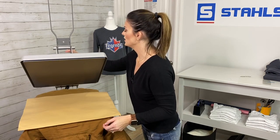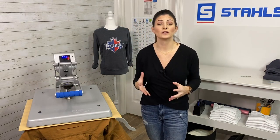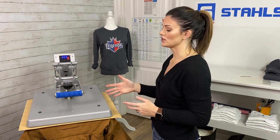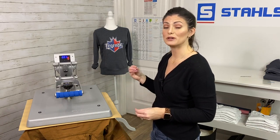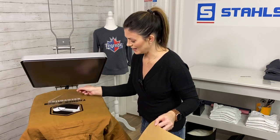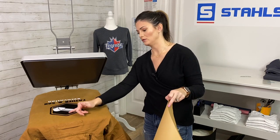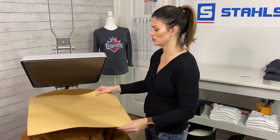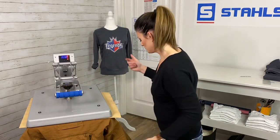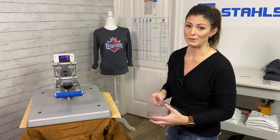Because it's our final press, I'm going to adjust my time to eight seconds so we're fully cooking the top material as well. If you need to press again because you have done two materials and you're noticing any type of lines or a texture change, just go down and press one more time. I really only needed to do that for about two seconds.